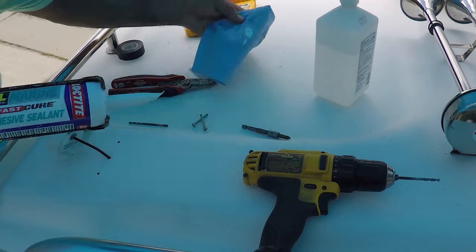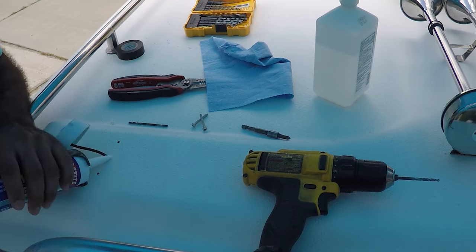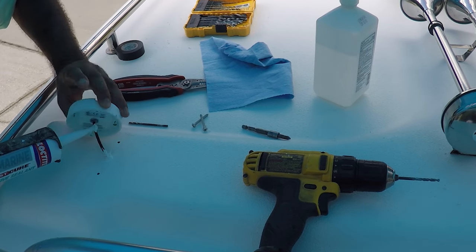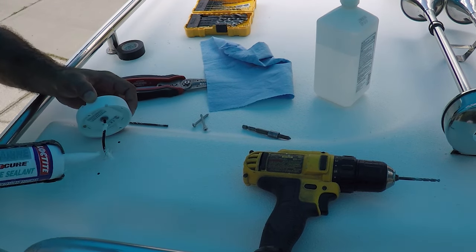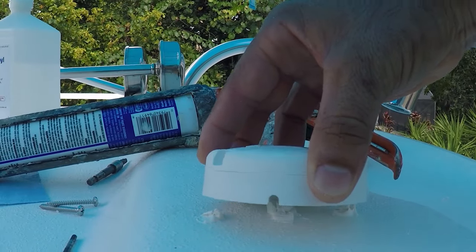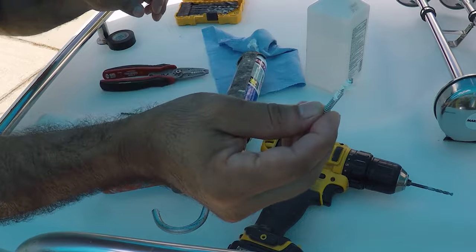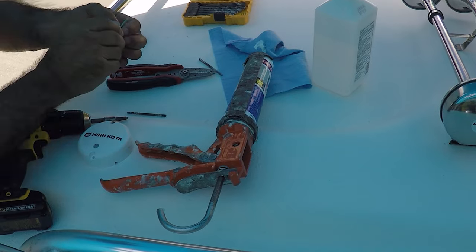I'm going to get some marine adhesive and place it right through here. I'll put a little bit here so when it gets to this point I have a little bit of marine adhesive here on top to seal it. Then I want to get a little bit on the bolt just like this, and repeat the same process on the other one.